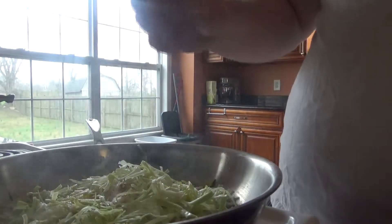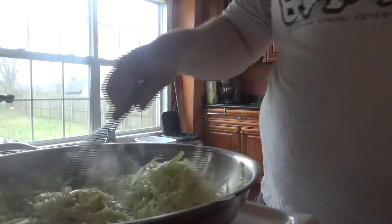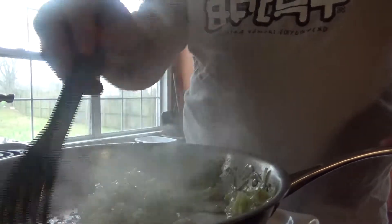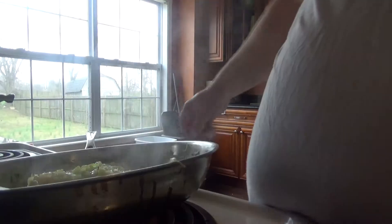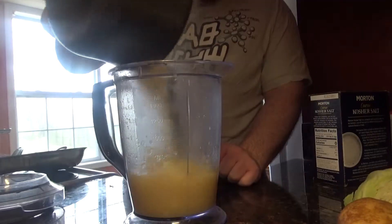Get those sautéing around using the special fork thing — I have no idea what it's for, but it works really well for sautéing. Add a little bit of white wine to deglaze the pan, getting all that stuff off the bottom that has all the delicious flavor and color. Get those mixed up. Once everything's all said and done, throw a little bit of salt and pepper on it — a little salt, a little pepper, a little tasty, delicious flavoring and seasoning.